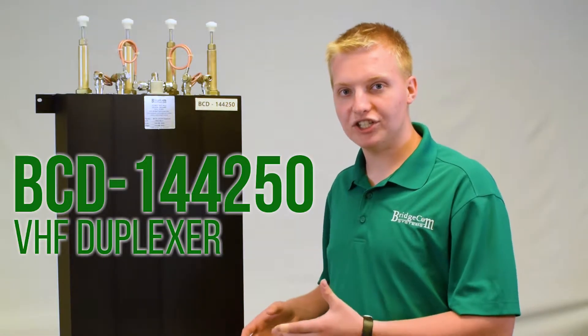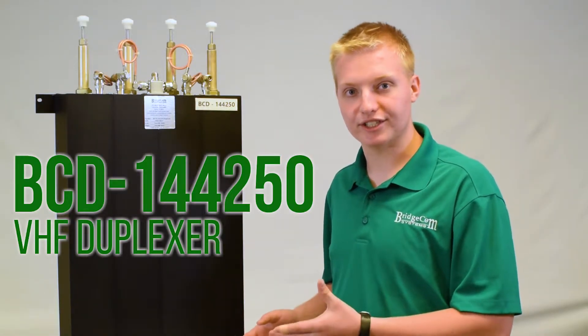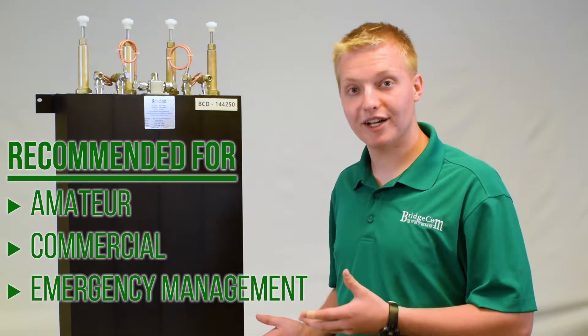Here we have our VHF BCD-144-250 Duplexer. This Duplexer is great for amateur, commercial, and emergency management applications.